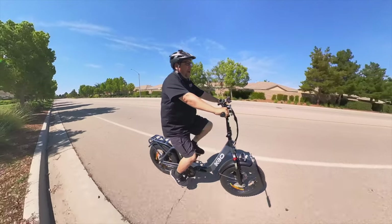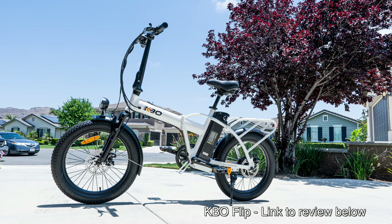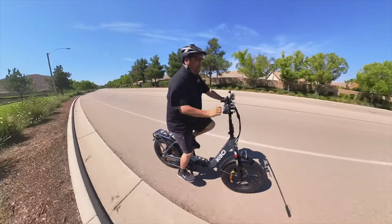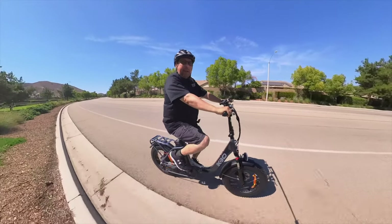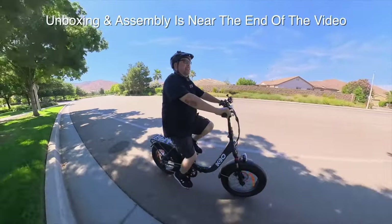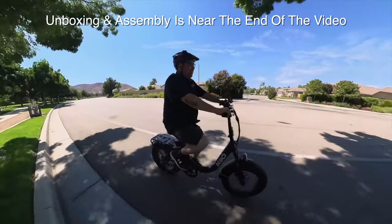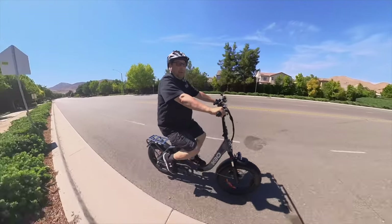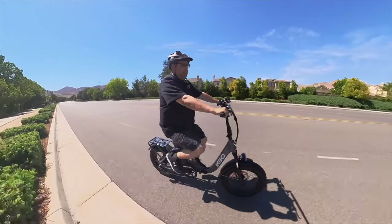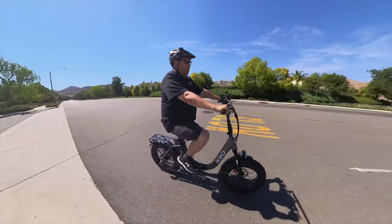I believe this is the third bike that I have from KBO. The first being the cargo bike, the second being a foldable bike, and then this is a foldable bike with a very wide step-through area. So this is really easy to get on and off if you have trouble with that. I'm going to put links down below so you can check out the KBO cargo bike and the other step-through bike from them that I recently reviewed. They're pretty cool.